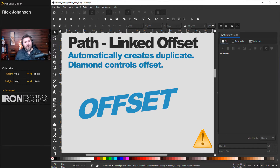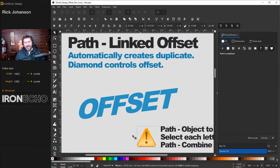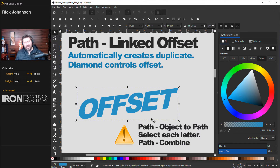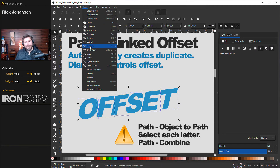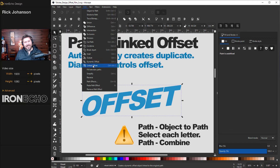Method one is a path function called linked offset. Here I have some live text. There's a warning reminding us that to do path functions you have to turn the object into a path. Right now this is live text and it won't work. To fix that, with it selected go to Path > Object to Path. Now it's a path, but there's one more quirk. Click off everything, double-click until you have only one letter, then hold Shift and select all the different pieces. Once they're all selected, go back to Path > Combine.